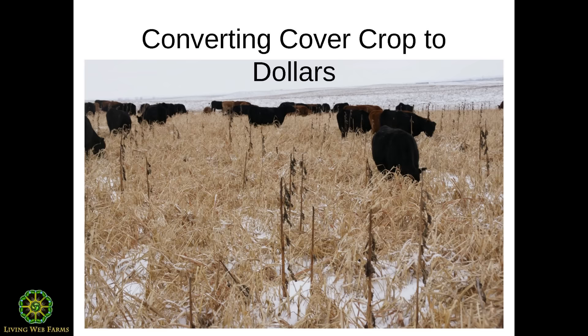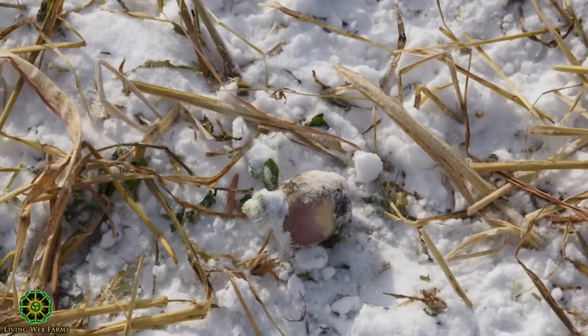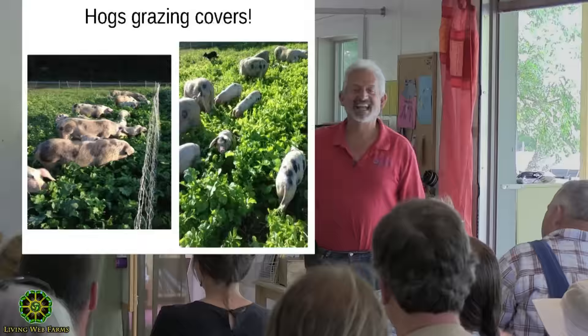He grows one acre of cover crops per cow and lets the cows graze it on the tundra through winter. They ran the numbers: 14 percent crude protein on those standing covers. No baling, no running bales — everything is done right there. Cows have legs! For 400 cows you need 400 acres of that multi-species mix to graze — rotating them, giving them about an acre per day.